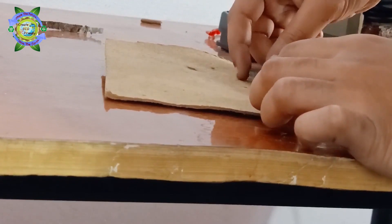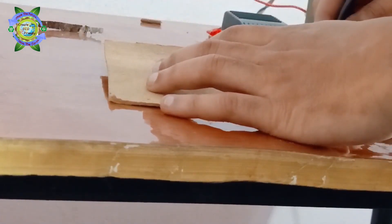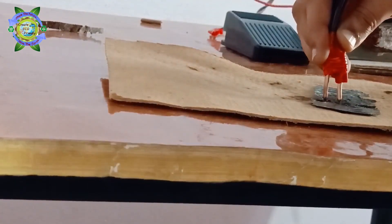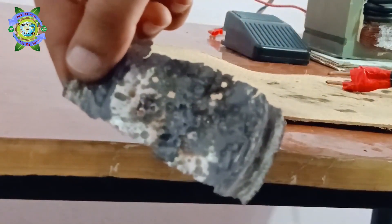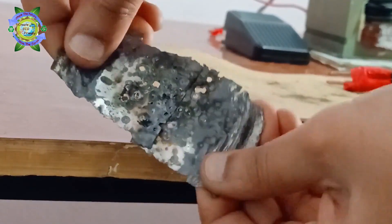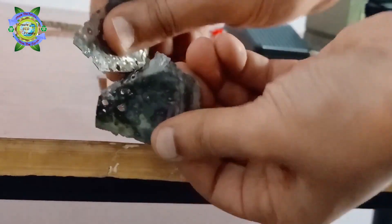Now I am going to test it whether it is going to work or not. It's quite impressive! See, I am applying a good amount of force and it is still in one piece — I am unable to remove it. I have just used two spots and this is working now.